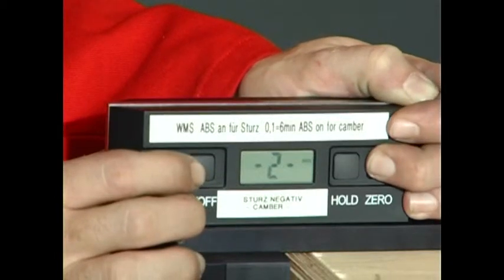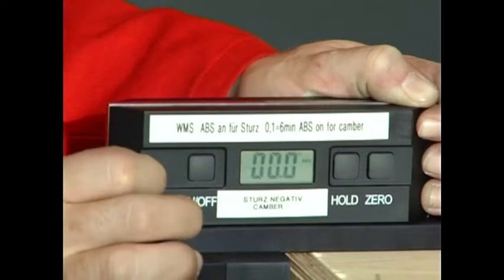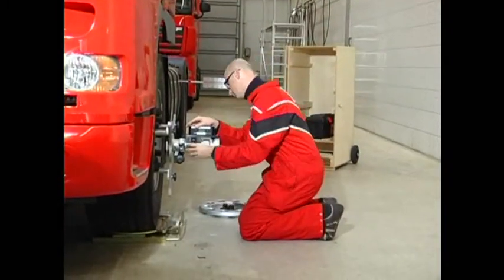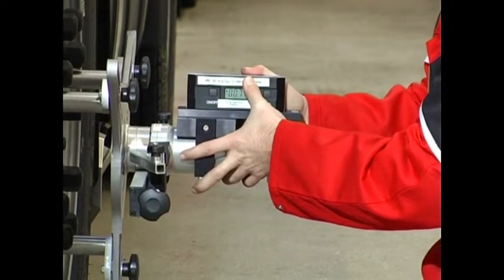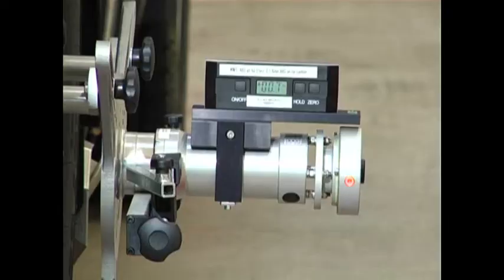Instant camber measurement is possible in the aligned steering position. Calibrate the digital protractor, attach it to the measuring head, using the level to bring it into a horizontal position, and use clamps to fixate it slightly. Switch on the protractor and read the value. If the arrow in front of the value shows upward, you have negative camber. If it shows downward, you have positive camber. Conduct this measurement on both sides of the vehicle and enter measured values into the measurement protocol.